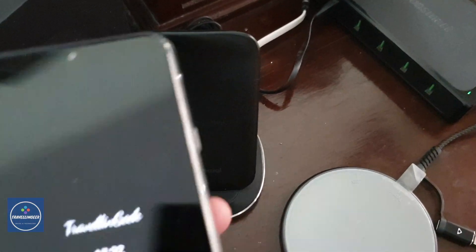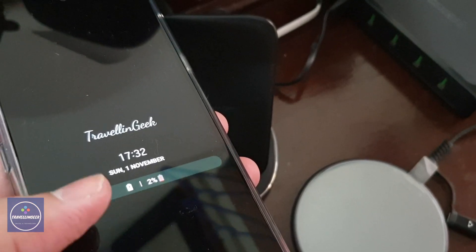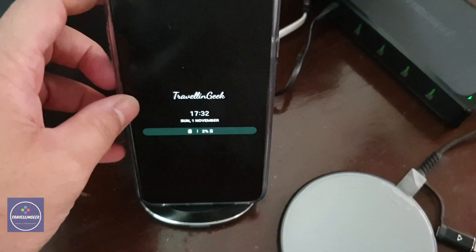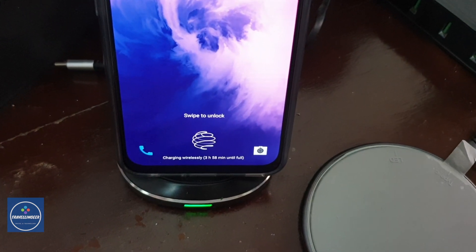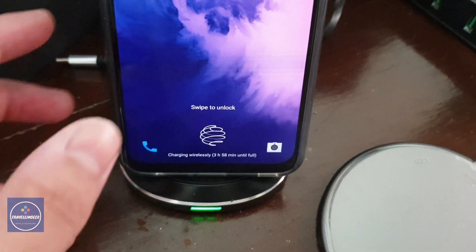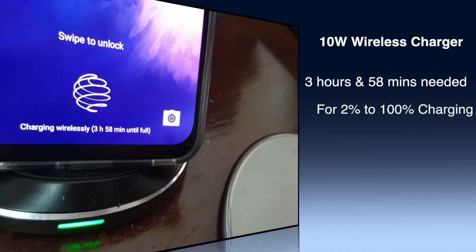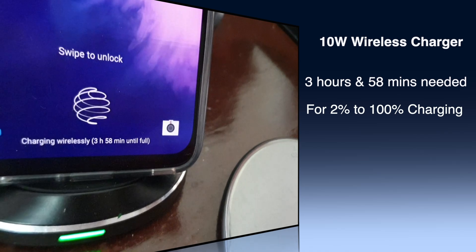Let's place the LG G8X on the Stuffcool wireless charger, which has 10 watts of output. You can see the battery is at just 2%, so we'll get maximum power input from the phone. As soon as I place the phone on the 10-watt wireless charger, charging starts — it's showing 'charging wirelessly' with an estimated time of 3 hours and 58 minutes to full.